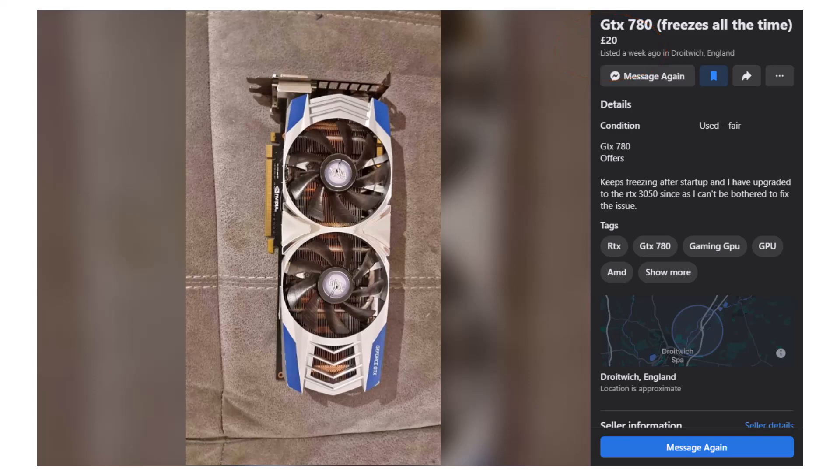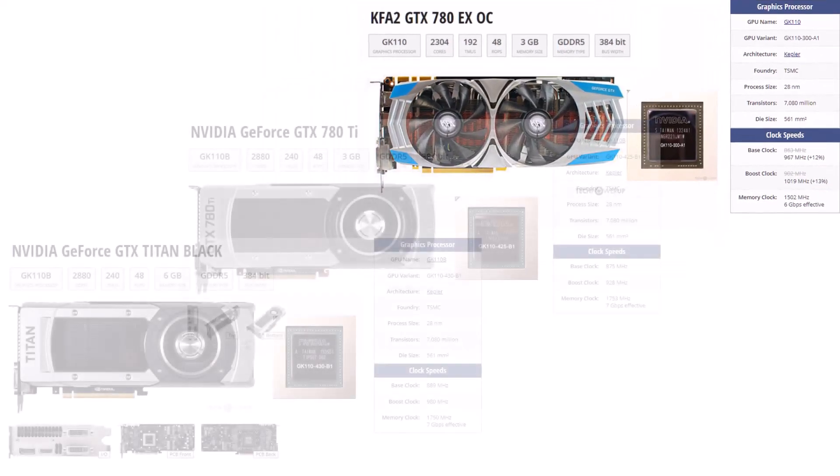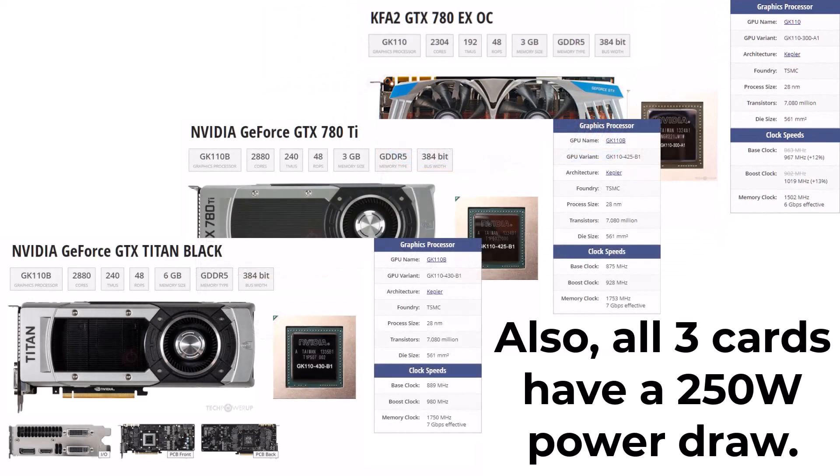Even though it's not a Ti version of a 780, I looked up its spec and found that this particular card is an overclocked one that runs a GPU clock of 967 MHz and a memory clock of 1502 MHz, so I figured if its cooler is rated for this, then it should do just fine on the Titan.